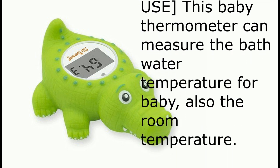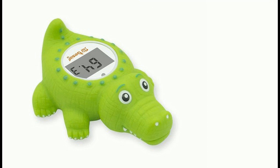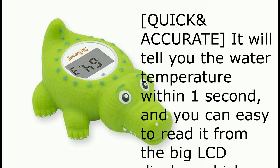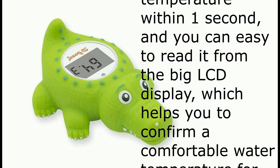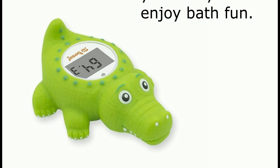Multifunctional use: this baby thermometer can measure the bath water temperature for baby, and also the room temperature. Quick and accurate — it will tell you the water temperature within one second, and you can easily read it from the big LCD display, which helps you confirm a comfortable water temperature for your baby to enjoy bath fun.